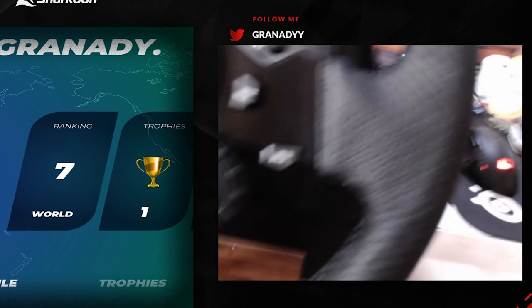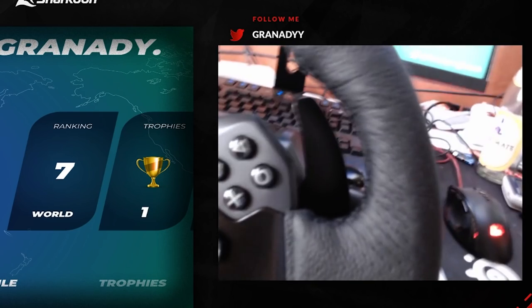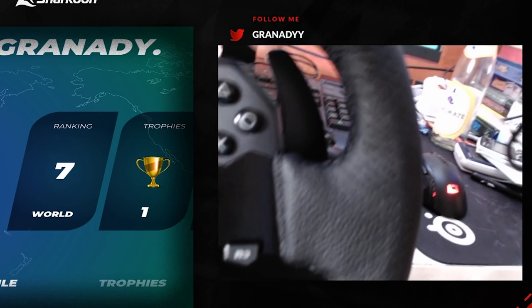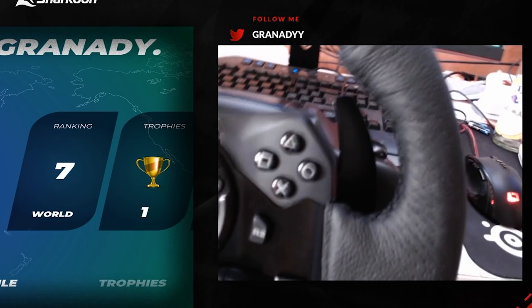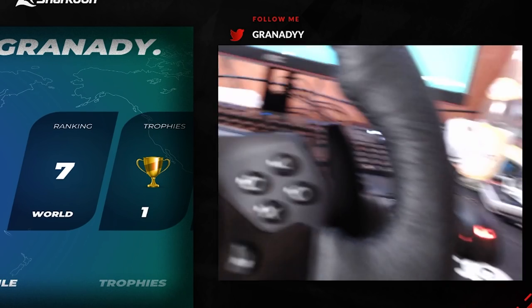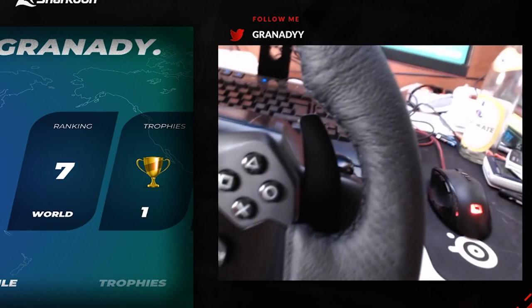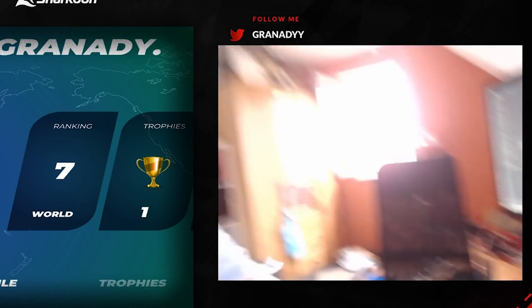I also have a respawn button which is going to be the circle button here. And then I'm going to use the other gear paddle for retiring. That should be all I need, hopefully.